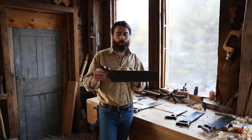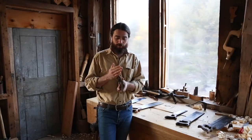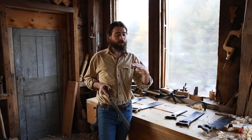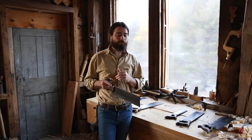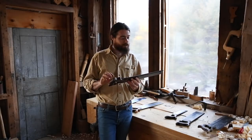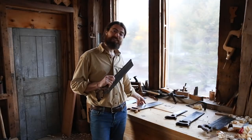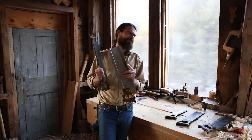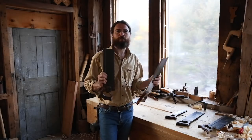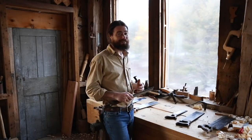The cross cut back saw is called a carcass saw. It's typically a little bit shorter and is filed with the little knife edge that Mike was talking about so it can cut cross grain. You use it when cross-cutting short stock to length or sawing the shoulder of a tenon. It's also a little finer in teeth per inch — the tenon saw might be around 11 TPI and the carcass saw around 14 TPI.